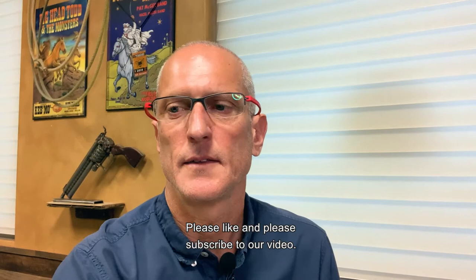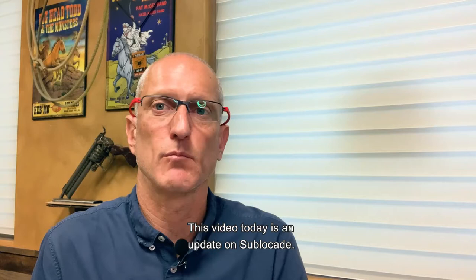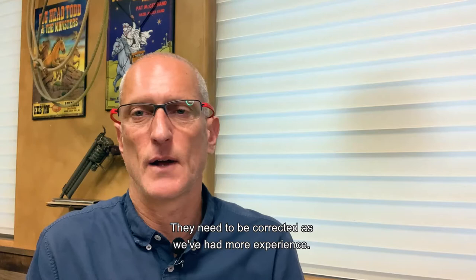This channel is trying to get as much information about buprenorphine, Suboxone, medication assisted treatment, detox — all these things that people really want to know about. This video today is an update on Sublocaid. We've made a couple videos on Sublocaid, and some of my earlier thoughts were wrong. They need to be corrected as we've had more experience.